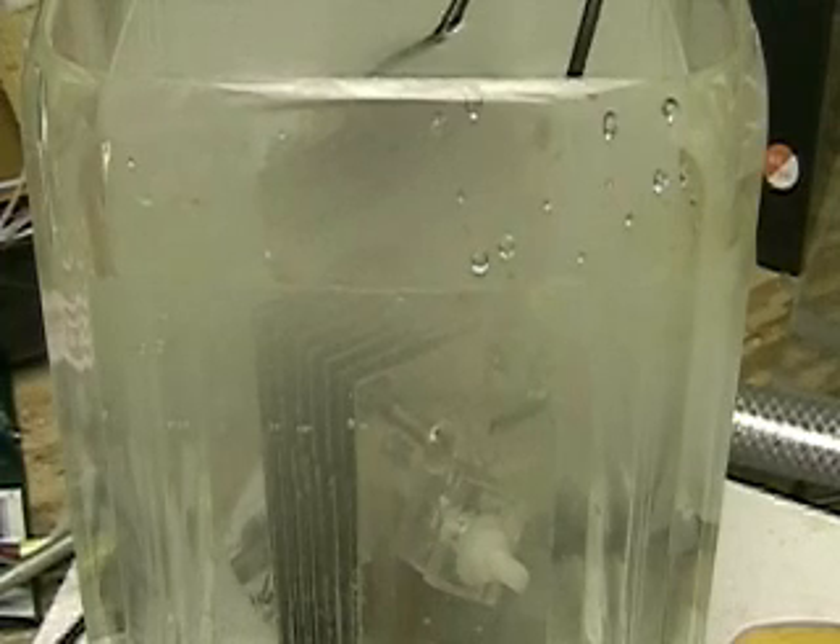Now if I take this and put it in tap water, I get the same type of bubbles that come up — the same color.